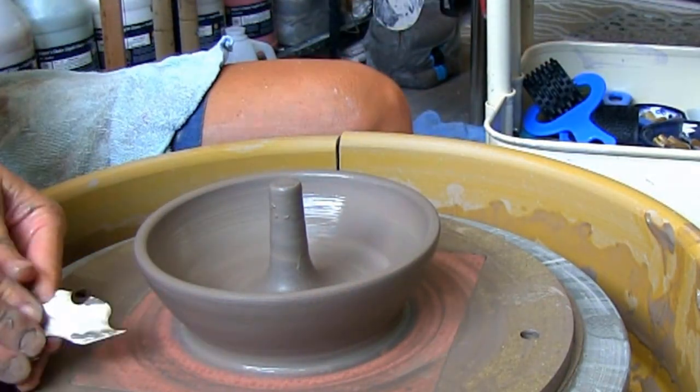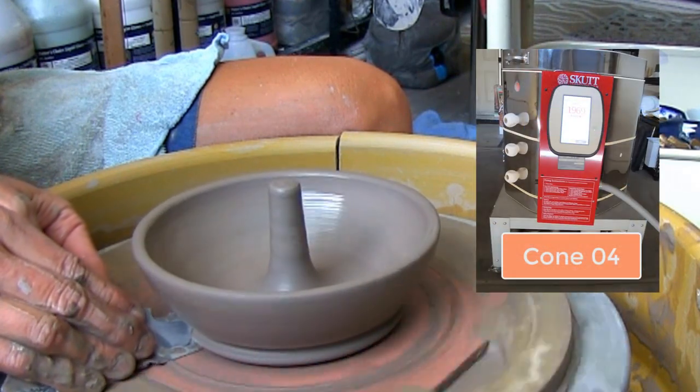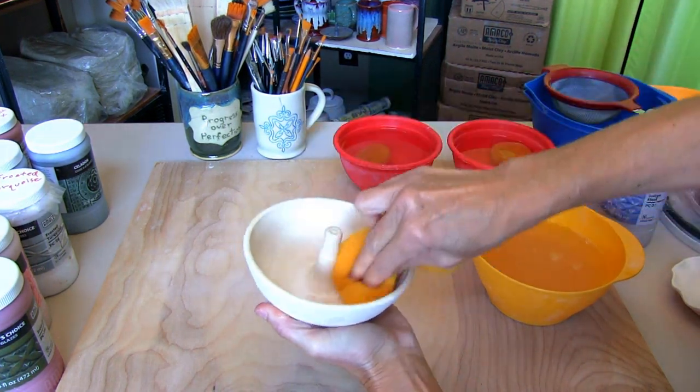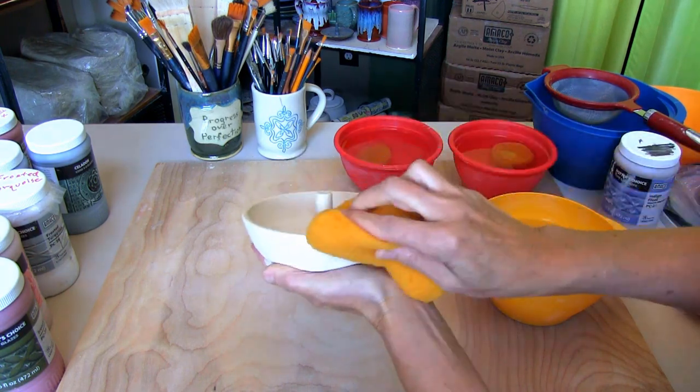After the apple baker is bone dry, into my Skutt Kiln it goes for a bisque firing at cone 04. After the bisque fire, wipe off any dust with a clean damp sponge. This helps to ensure the glaze will bond nicely to your piece.